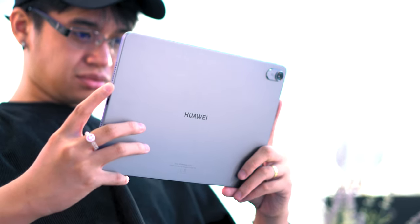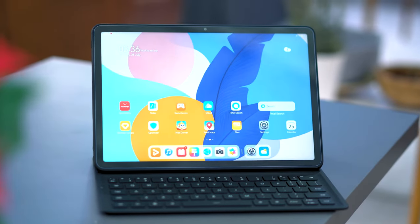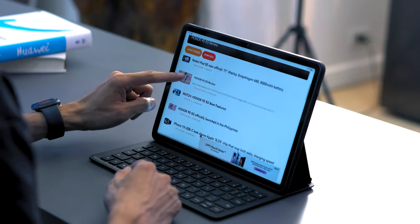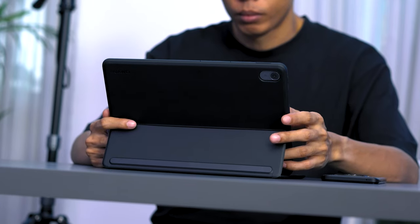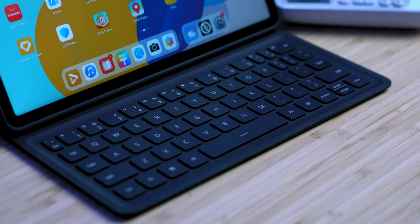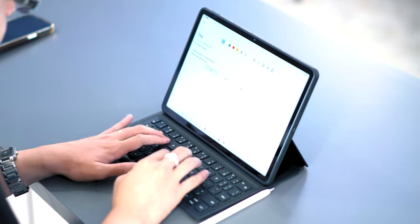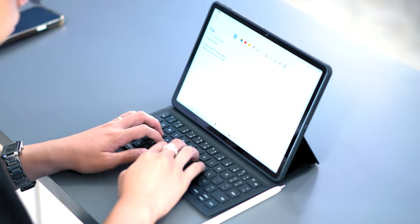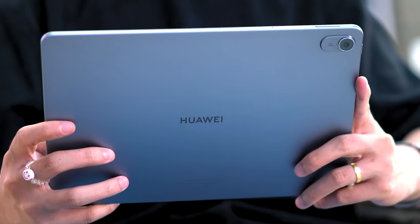Tablets these days are becoming a laptop alternative, especially for people who are looking for an all-in-one device without breaking the bank. There are tablets out there that cost more than a powerful laptop when fully paired up with a keyboard, pen, and other accessories, as they come separate and are pretty expensive. If you are looking for tablet functionality comparable to an iPad that can easily be paired up with accessories that won't break the bank, the Huawei MatePad 11.5 might be your best bet.